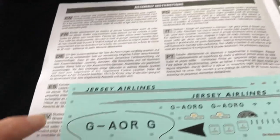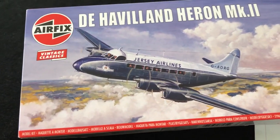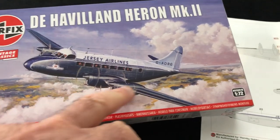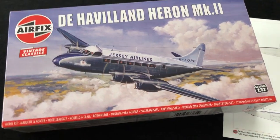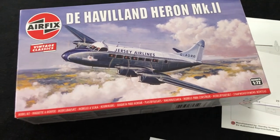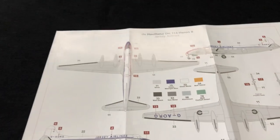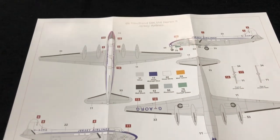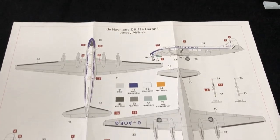Decent decals — love the fact that Jersey Airlines has been picked. If we just come back to the box, I mean what's not to like about that? Lovely — looks like basically silver on most of the airframe, and then we've got the white spine and that nice blue nose section. Love it — absolutely great scheme. And then you get a nice new coloured painting guide and decal placement guide as well.